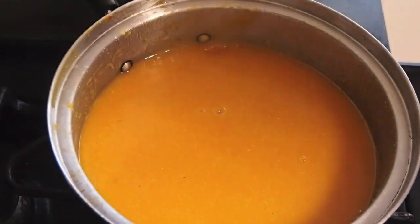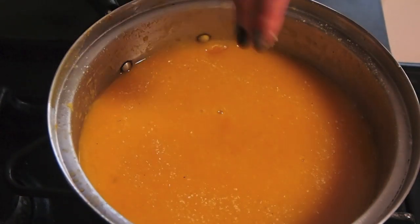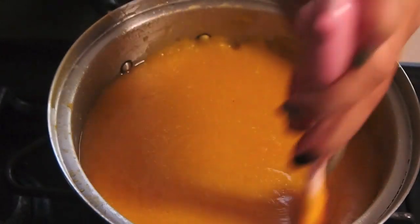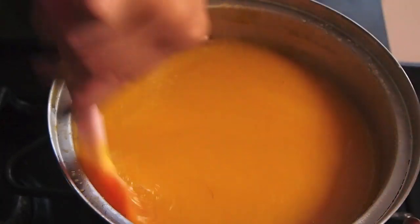I've simmered my soup for about 30 minutes, just until the rice powder got really tender. I want to finish off with just a little bit of salt to really accent that natural sweetness of the squash. Give it a stir, and now we can ladle and serve.